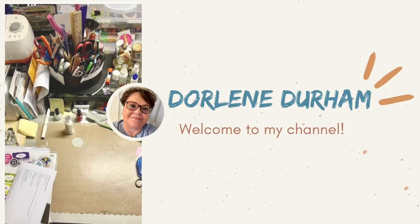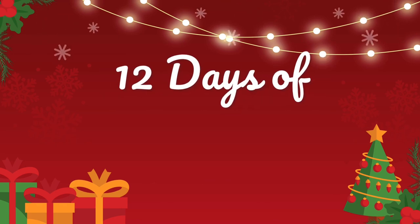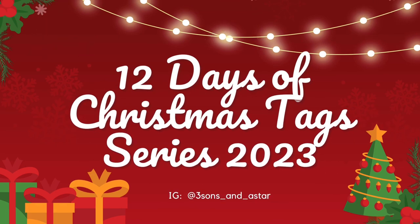Hey, it's Darlene. Welcome to my channel. Today we're on day 9 of my 12 Days of Christmas Tags series. I am having so much fun with this. I hope that you've been following along.